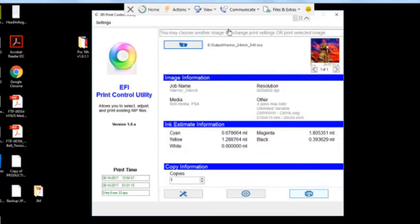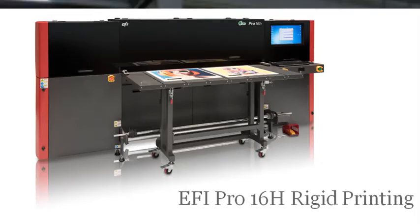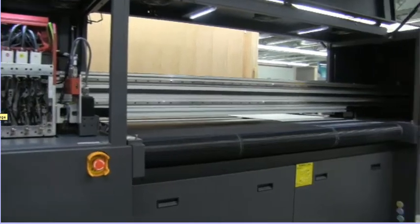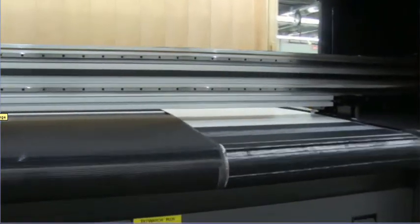I'm going to go ahead and hit print. In the video feed, you'll see that the belt is going to move the material into the print zone, then the carriage is going to travel over to the surface of the belt and start printing.